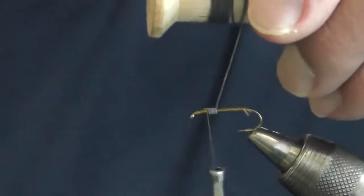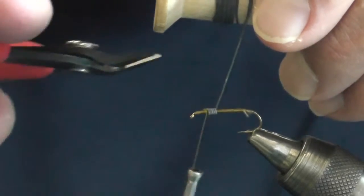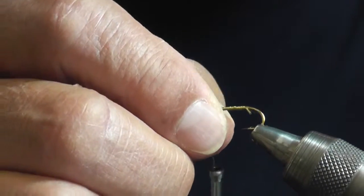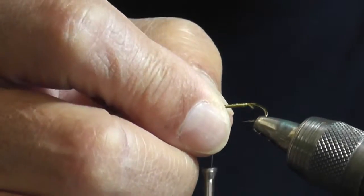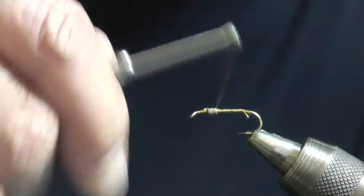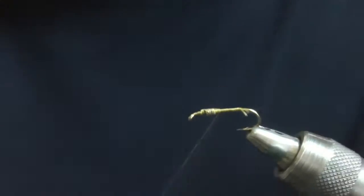Originally I used a soft webby hackle, but it mats down up against the hook and makes the fly look a lot fuller than it should. The actual damsel larvae are pretty skinny. Most of the ones I have seen are between three-quarters of an inch and an inch long. This fly is going to be a little over an inch long.